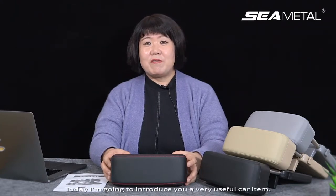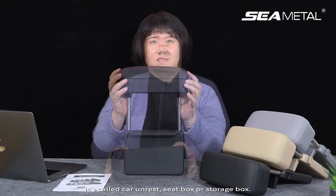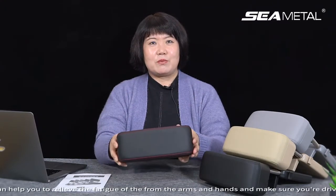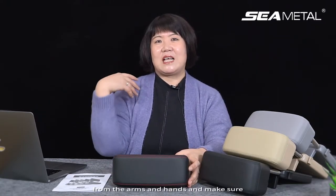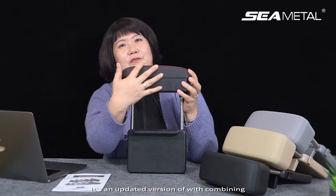Hello everyone, welcome to Automatic channel again. Today I'm going to introduce you to a very useful car item called a car armrest seat box or storage box. During long distance driving, your arms and hands get tired, and this armrest box can help you relieve fatigue from your arms and hands and make sure you're driving enjoyably and safely. Now let's get a closer look at the product — it's an updated version.